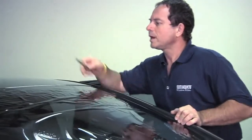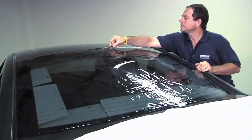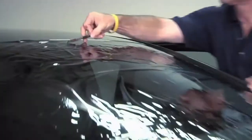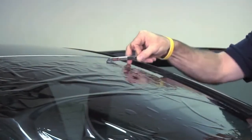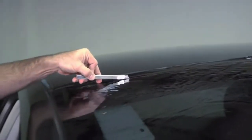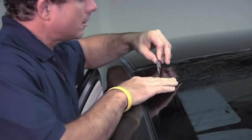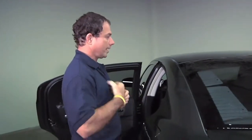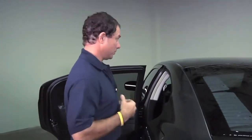Now we will look through the top to find our top edge and come across. It's also helpful to be able to use both hands — practice using both hands. If you only use one hand, you'll find some cuts very difficult to do.